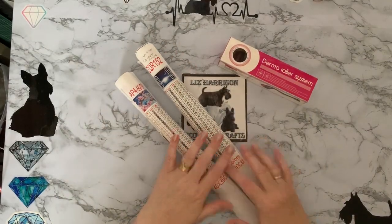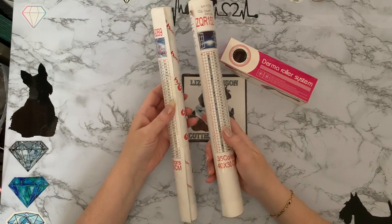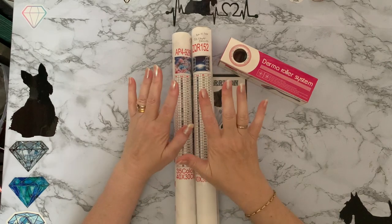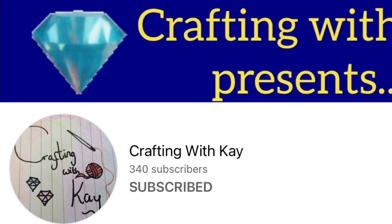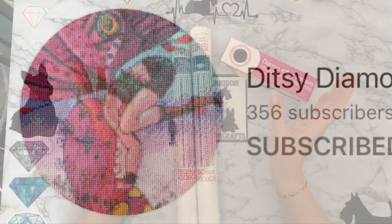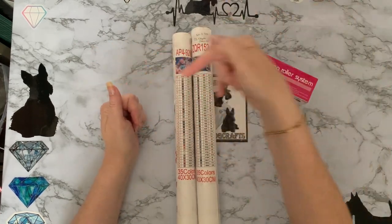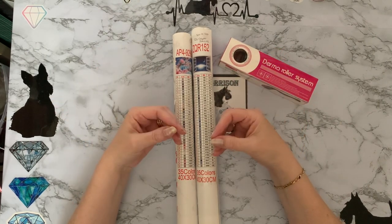Hi everyone, Liz here. Thanks for stopping by. This is the final part of my series on how to destroy a canvas — or not destroy a canvas — or what can we really do to double-sided tape. My three lovely ladies, Claire, Kay and Rachel, did all receive their parcels. I sent them four canvases each with the drills, wrapped all together. I'll put links to their three videos if you want to see what actually happened to the canvases in transit — and basically nothing. They all arrived fine.